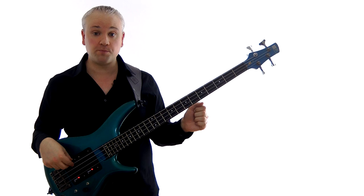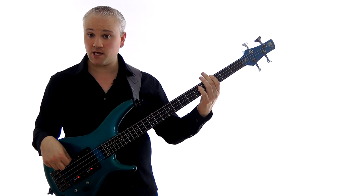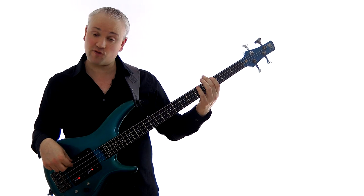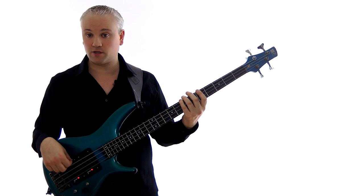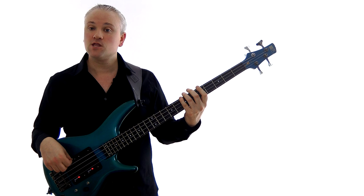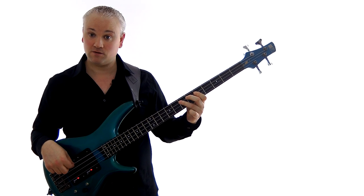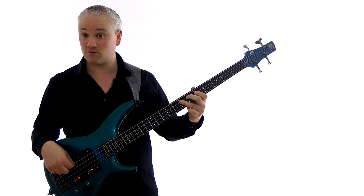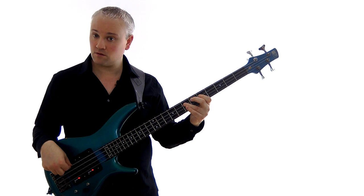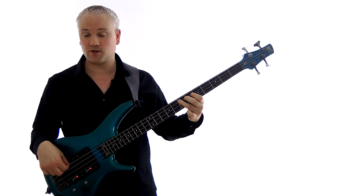We begin with the open E string, then we move up to the G, A, and B — so that's frets three, five, and seven on the E string. Then we move up onto the A string and we play the D and the E, so that's frets five and seven. So all together we have: open E string, three, five, seven, and then five, seven on the A string.